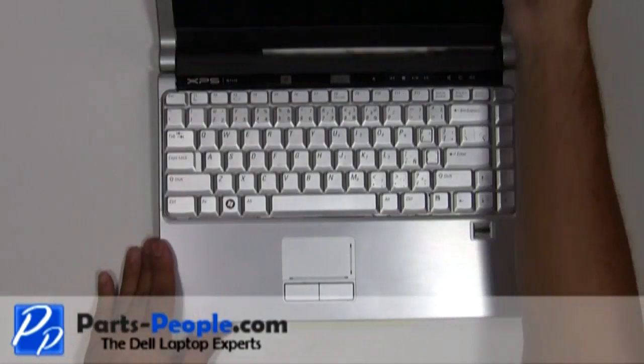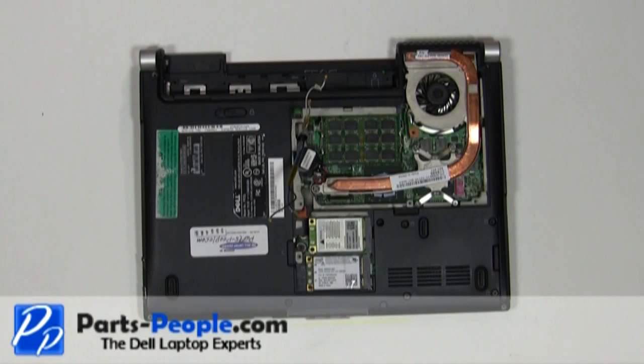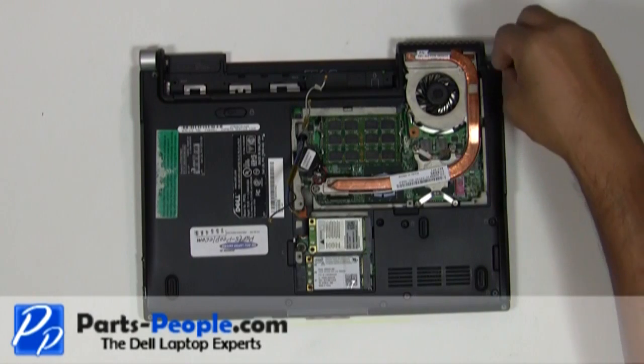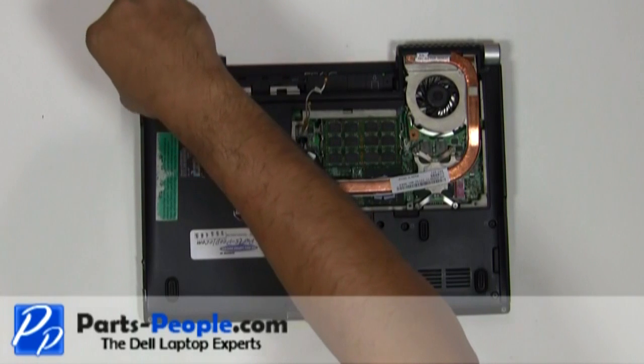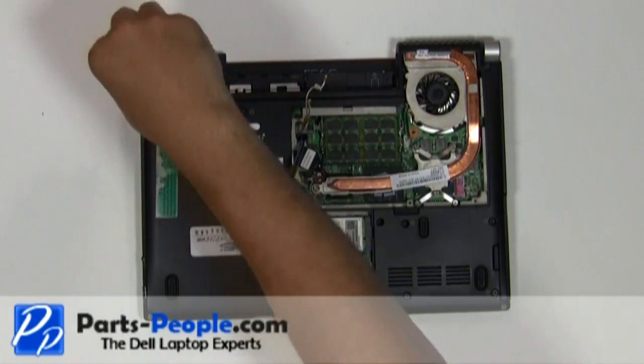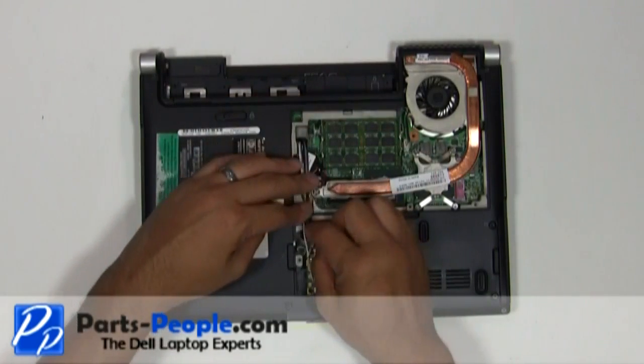Close and flip the laptop over. Replace the two hinge screws that hold down the display assembly to the base assembly. Re-route the antenna wires through the bottom routing channels and connect them to the PCI wireless cards.